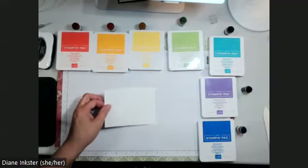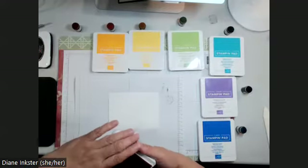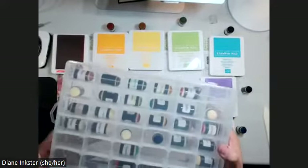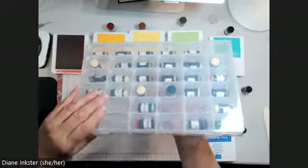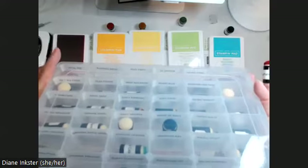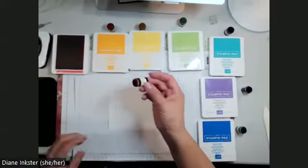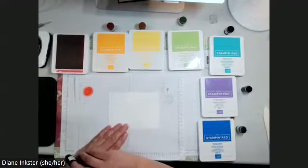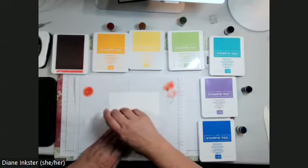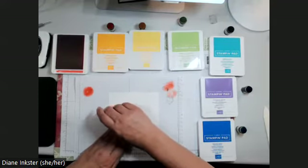Let's move these out of the way. I'm pulling in my scrap paper so I don't mess up my nice paper, because this can get a little messy. First off, I'm starting with Poppy Parade. I have sponge daubers for all the colors kept in this box — it's from the dollar store, about $4. I print labels with the color names that wrap around each sponge dauber. I'm going to ink it up, but blot it on scrap paper first because I don't want it going on at full strength. Then I apply it in a circular motion, moving in more of an oval shape.